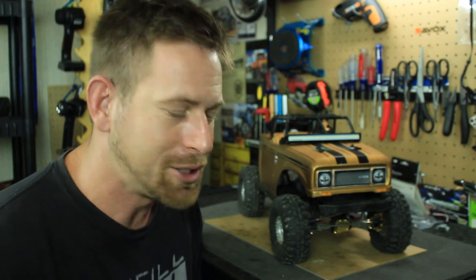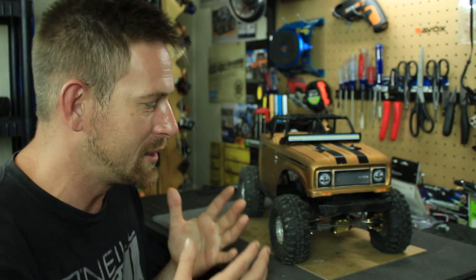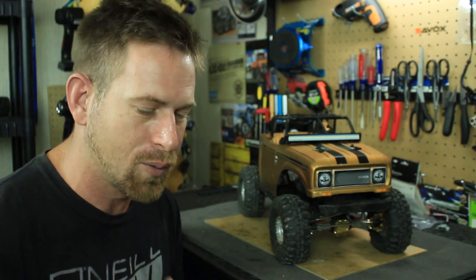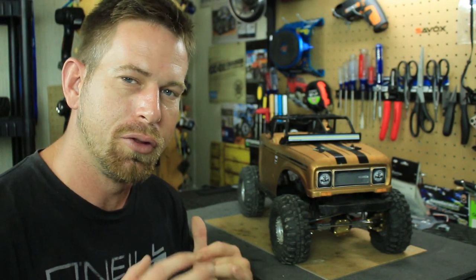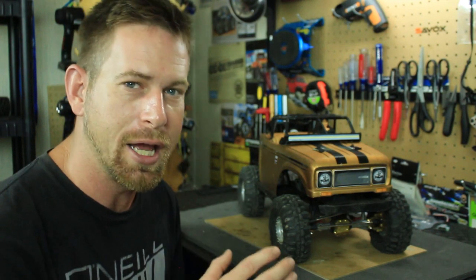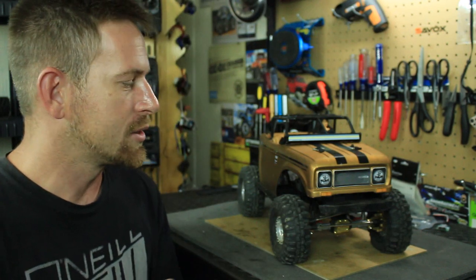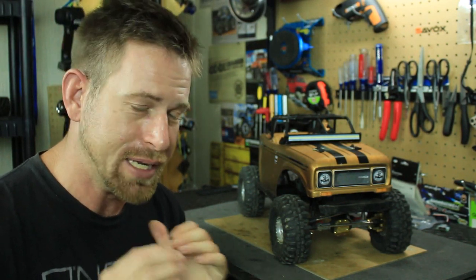What's going on everyone, RC84 here. I want to give you an update on my Axial SCX10 II after doing the brass kit from Yeah Racing on it. I took it out over the weekend to do some crawling with some friends — great turnout, a lot of different trucks out there. I got to do a good thorough test run with the vehicle to see whether the brass helped the truck or not, and it actually did a fantastic job.